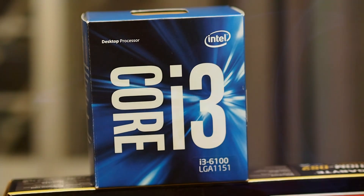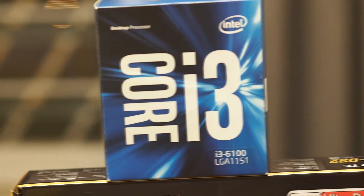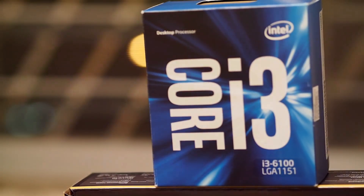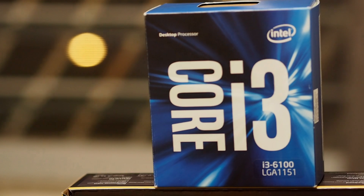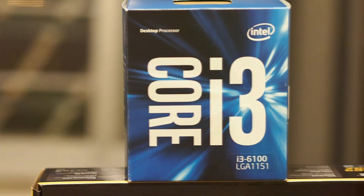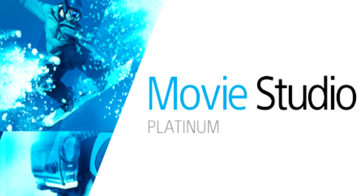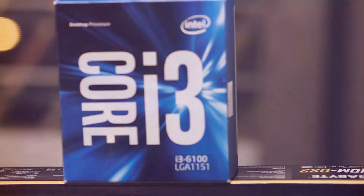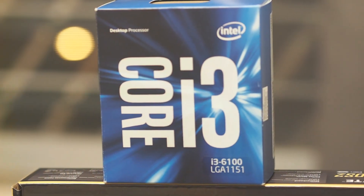Hi guys, my name is E-Frame. Today I'll be doing a rendering test using the latest Intel i3-6100 processor to render 1080p footage at different frame rates and also in 4K on Sony Movie Studio Platinum, which is very similar to the more professional Sony Vegas. I will give you a brief introduction on this processor.